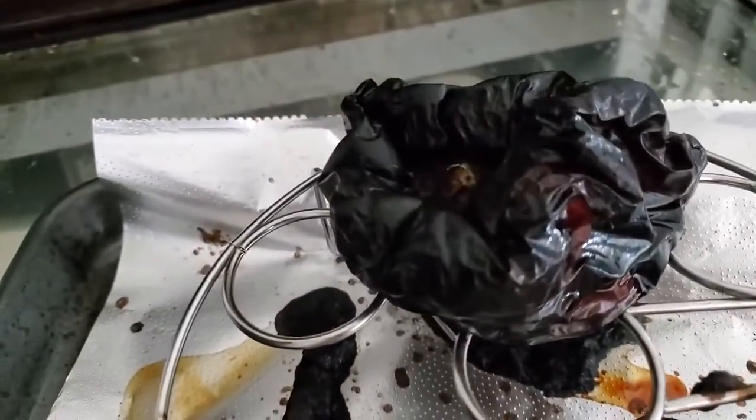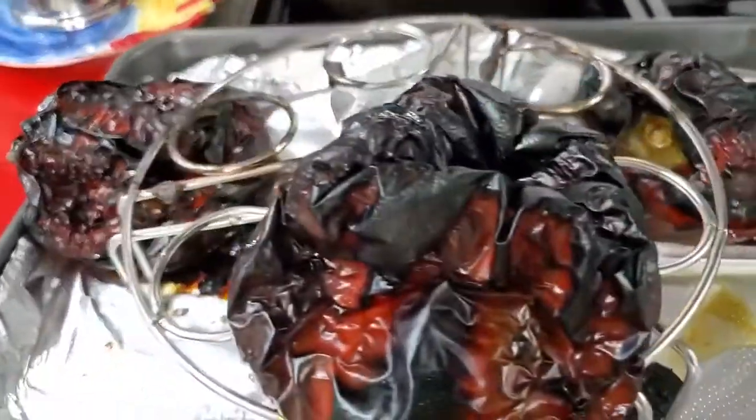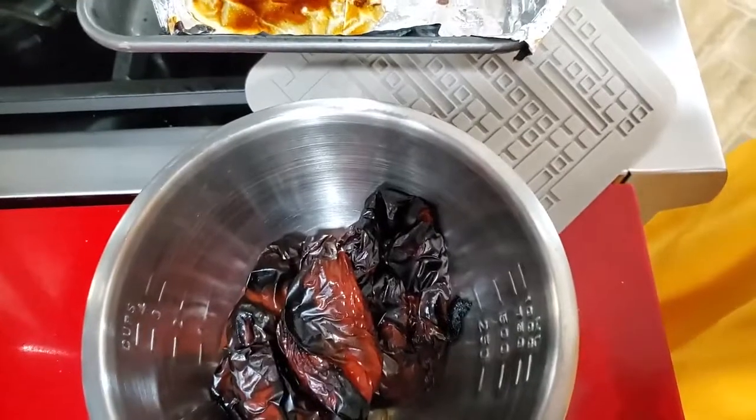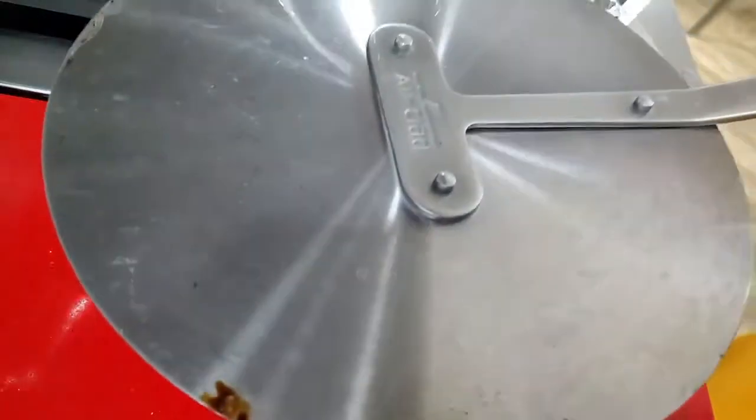We are ready — check them out. See how they shrink and the skin separates from the flesh of the bell pepper. Remember to put something in the bottom of your pan in order to keep your oven as clean as possible.